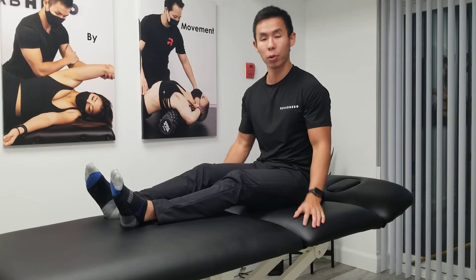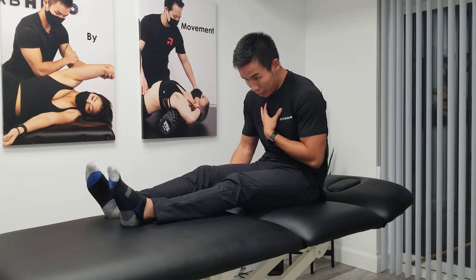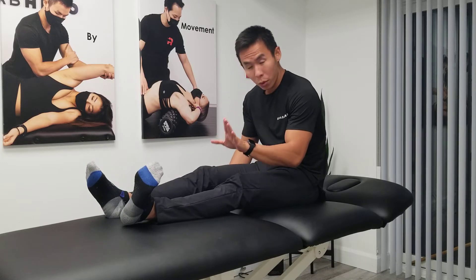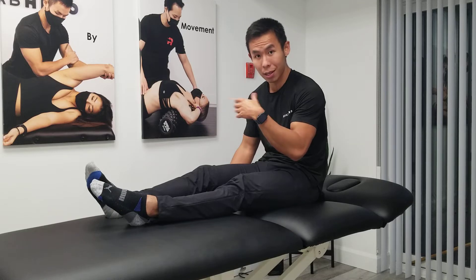This exercise is the Seated Peroneal Nerve Floss. Start in a neutral seated position. From here, point your toes down and in, slightly curling the toes at the same time.